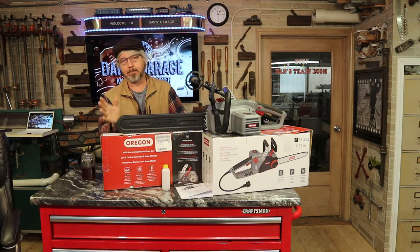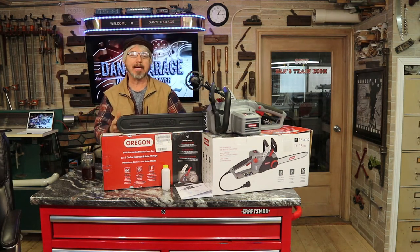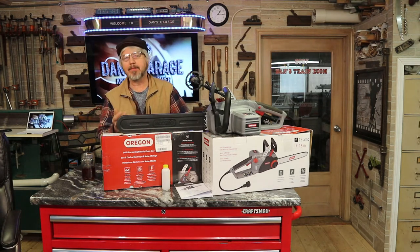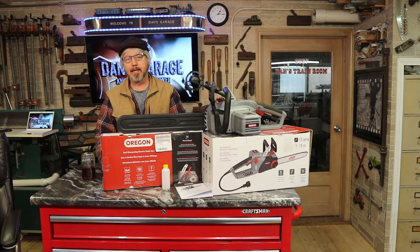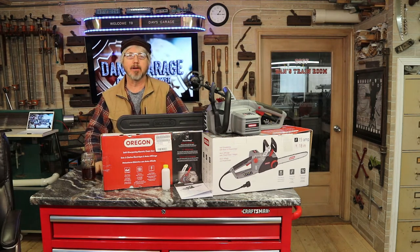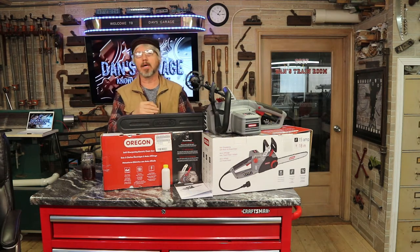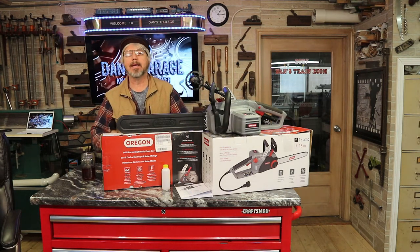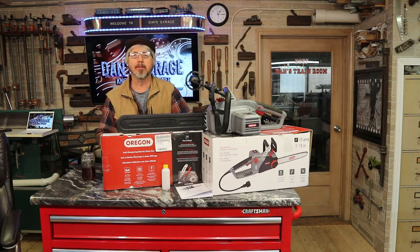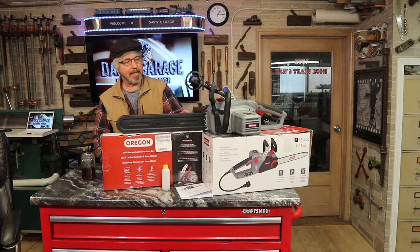I guess the drawback on an electric chainsaw is you have to have an extension cord for it, but I've got a lot of extension cords and I'm not afraid to use them. They do have a battery type too, but those are three to four hundred dollars for a decent one, and that's way more than I wanted to spend. This one's probably a little over a hundred — maybe 125 dollars.